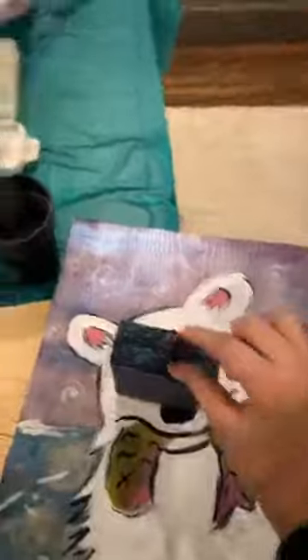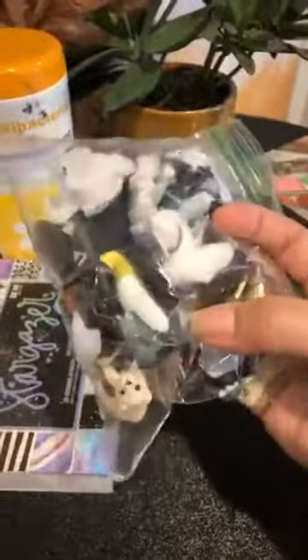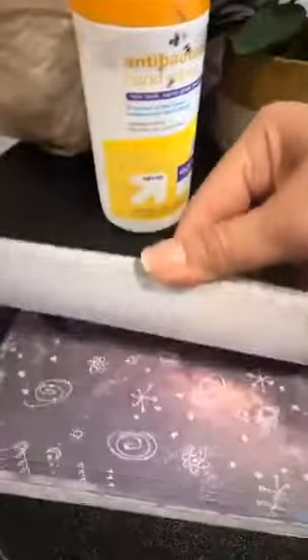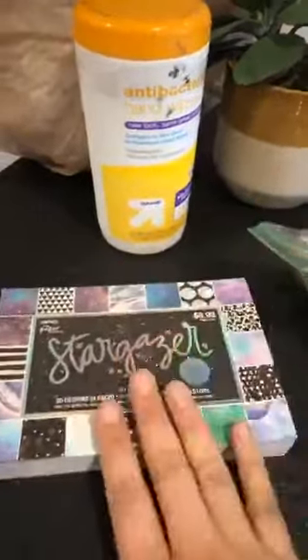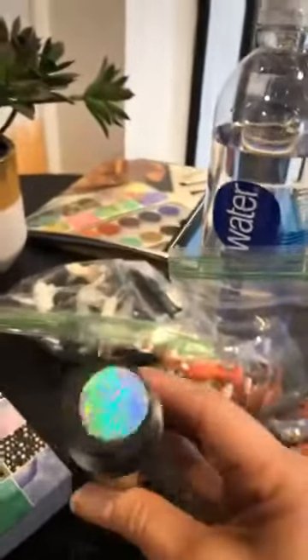They'll paint simple little animals — we're learning about the Arctic today. You can see they have polar bears, some seals, and some penguins. Then they have some fun paper they'll get to pick from. This Stargazer paper found at Hobby Lobby was so awesome. Let me show you what the Dragonfly Glaze kind of looks like — this is from our friends over at Plaid and Folk Art — and super fun paint that they'll get to do.